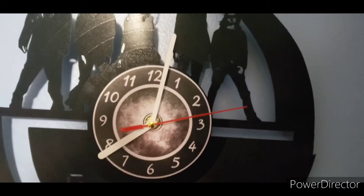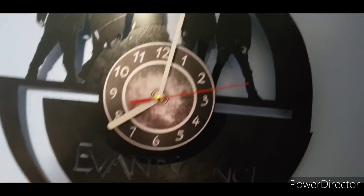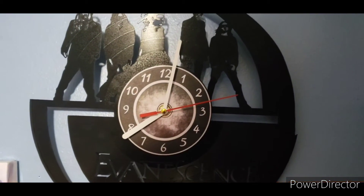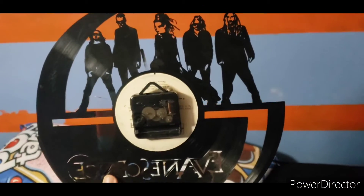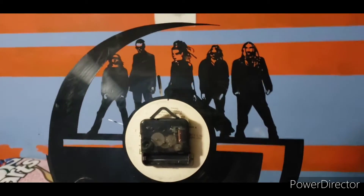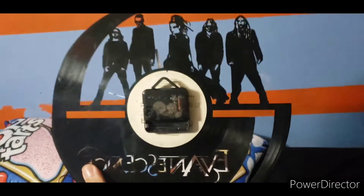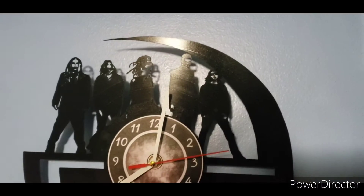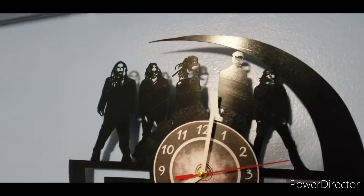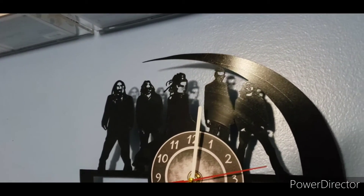We have the typical clock hands and the red stick, the numbers, and the Evanescence symbol. Here's the back of the clock record — nothing too special going on back there. Also, a cool thing: if you point it at the light, you can see the shadows and silhouette of the band, which is pretty cool.